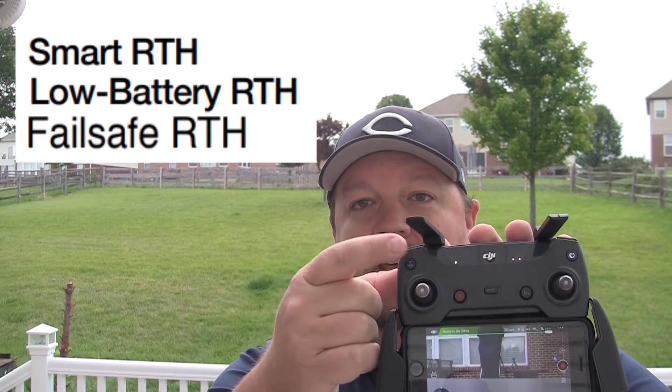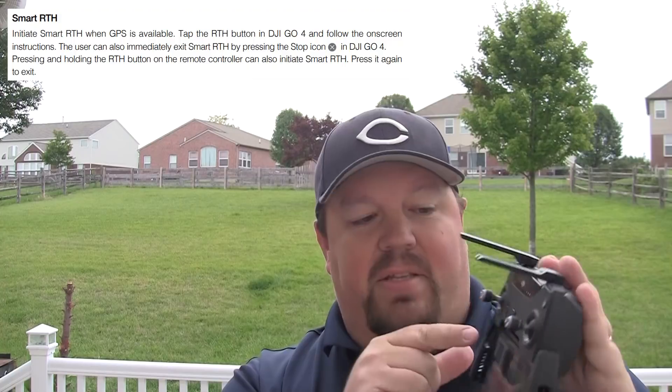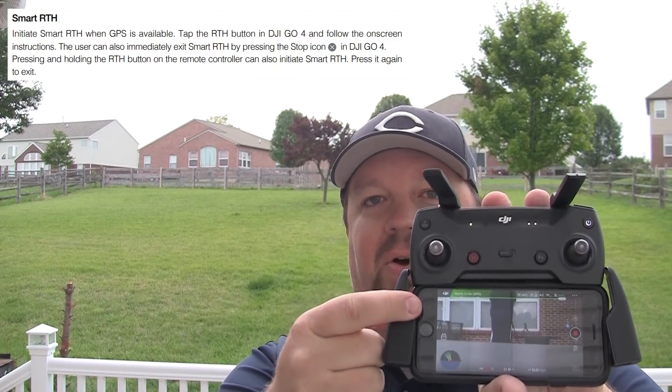The Spark has three ways that the return to home is triggered. The first is user-initiated by pressing the button on the remote control or a software button in the DJI Go app. DJI calls that the Smart RTH.